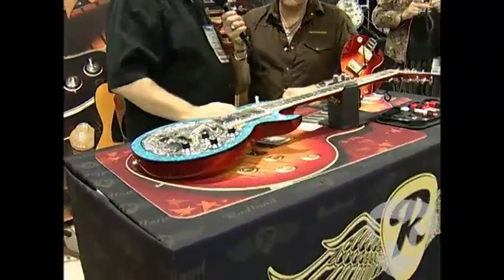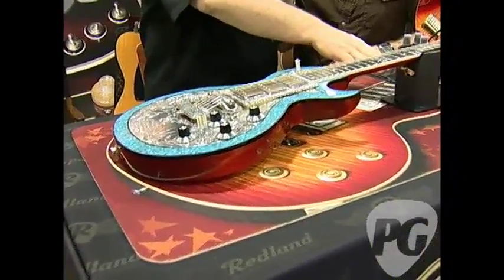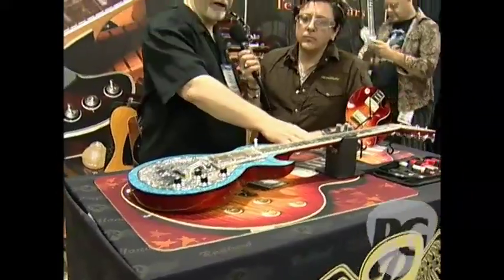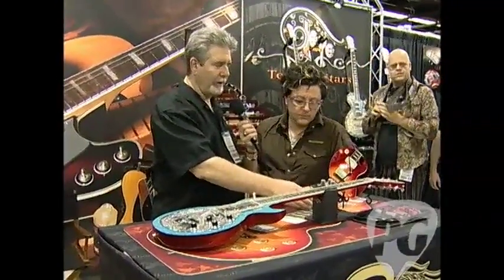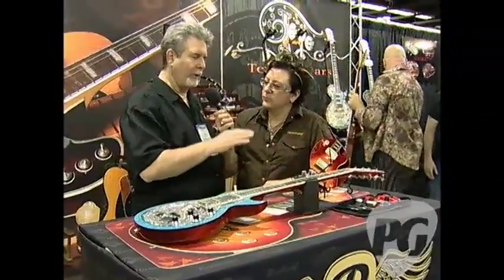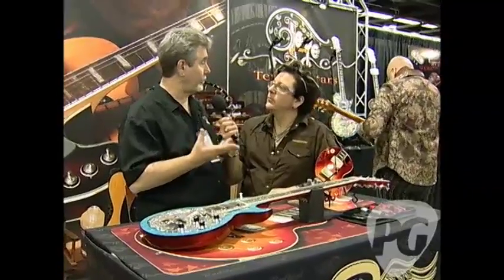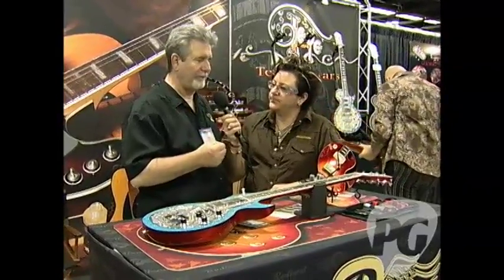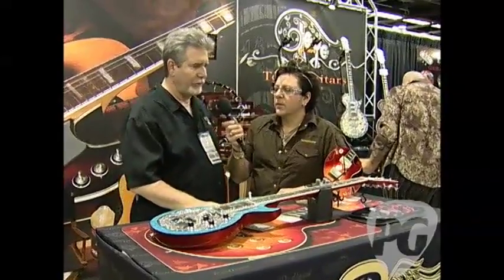We manufacture a lot of different products for the care — not only the workstations, as we call it, with the headstand, the axe jack, and the axe mat — but also the polish, the fretboard conditioner, the cleaner. Those are all high-end natural products: no silicones, no solvents, no ammonia, because we have a lot of vintage stuff and the finishes, as you know, are fragile.